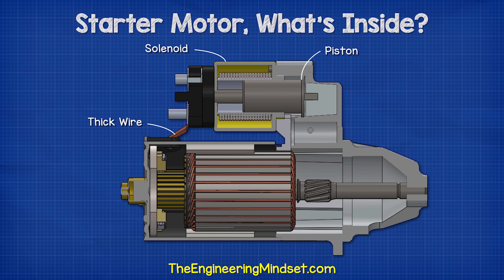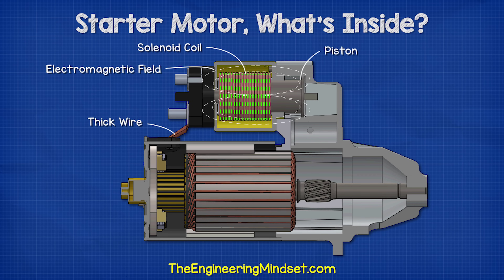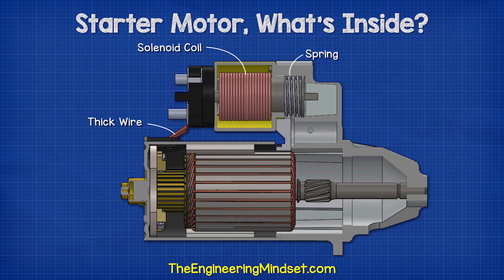Inside the solenoid, we have an iron piston which can move backwards and forwards. This is surrounded by a solenoid coil, which is just a coil of enameled wire. When the solenoid coil is energized, it will generate an electromagnetic field and attract the iron piston, pulling it backwards. Between the solenoid and the end of the piston, we find a return spring. This allows the piston to return to its original position when the solenoid is de-energized.